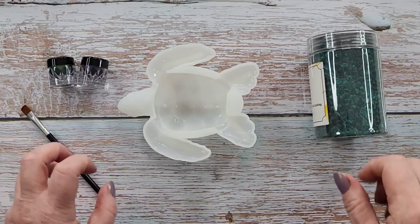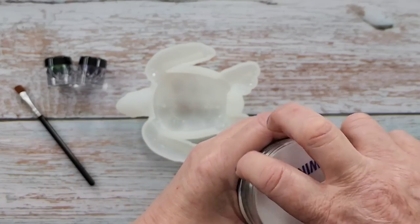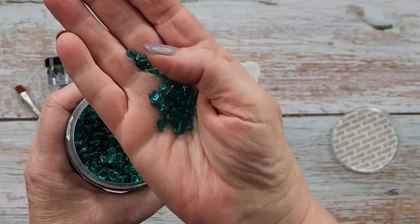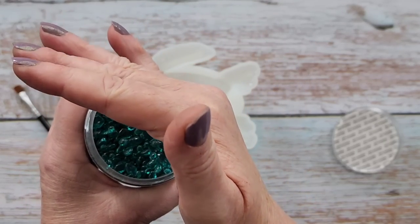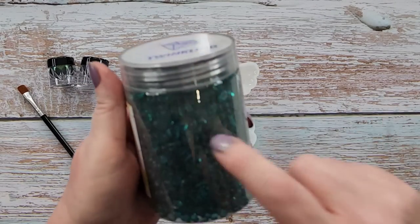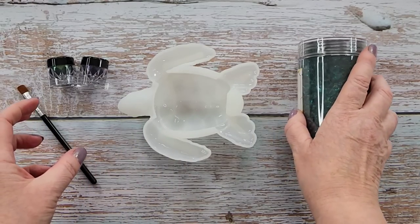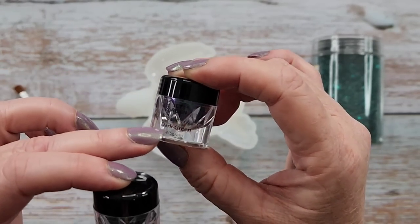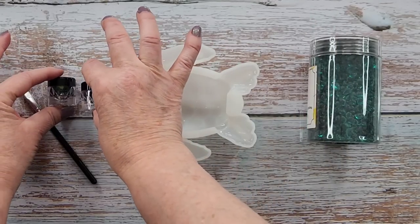I was thinking, what am I going to do with him? There's so many things I could do. I've decided on these — I got these little glass pebbles from Amazon. I ordered green, turquoise, and blue, but only the green have arrived so far. So we're going to go with the green sea turtle. I'm also going to use these two greens — this one's called green and this one's called dark green. They're by Let's Resin, the super chameleon powders.